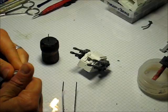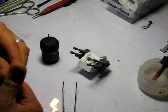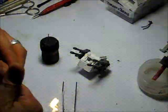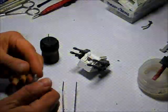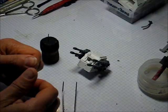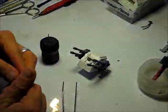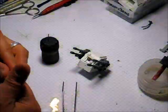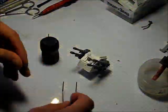So first I mix the Procreate, which is a pretty straightforward 50-50 mix, just like any other green stuff. I prefer Procreate to the regular green stuff because it is less sticky and I have an easier time working with it. It cures pretty nicely. It's pretty much a personal preference.